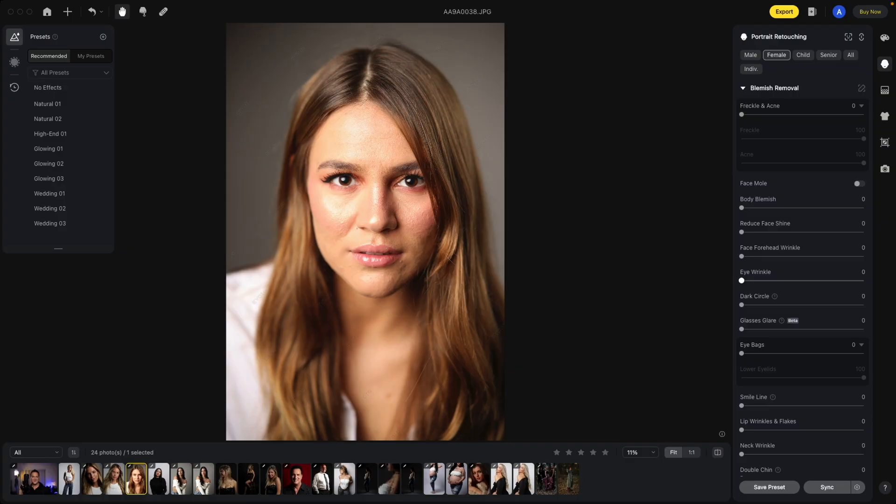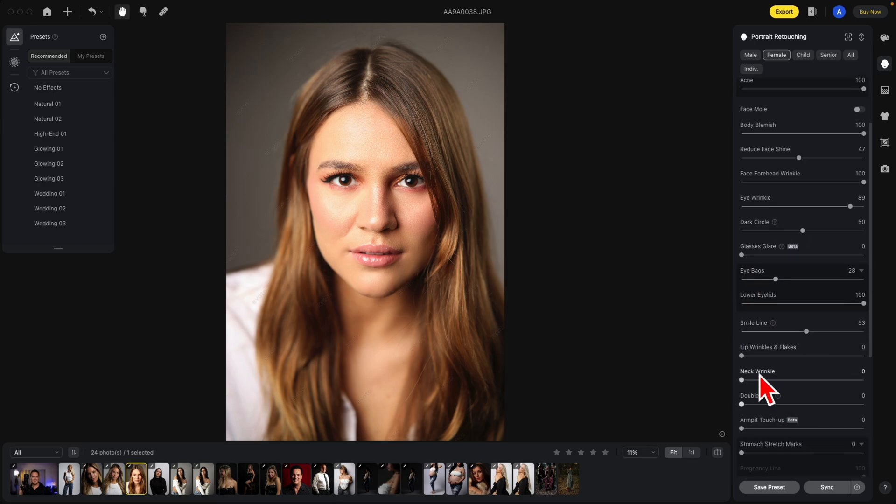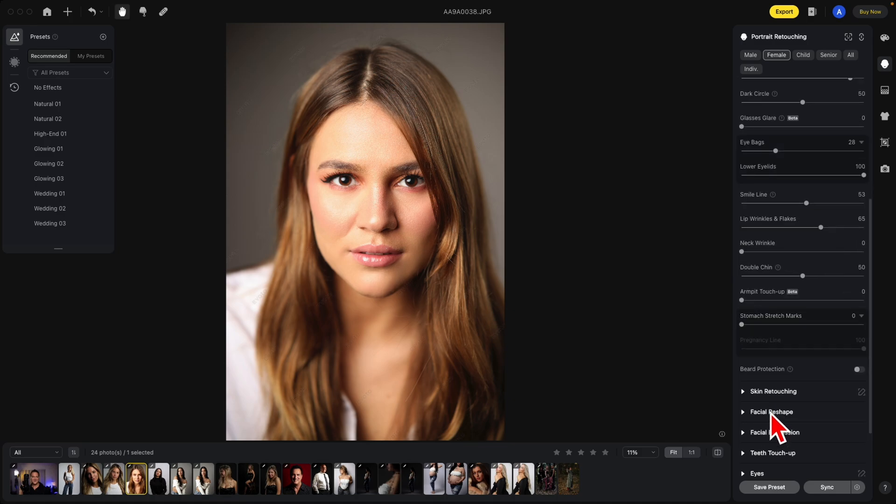With this section alone, I'm going to show you how quickly it will be to edit this photo: freckle and acne, body blemish, face forehead wrinkle, remove some shine, eye wrinkles, dark circle, eye bags, smile line, lip wrinkles and flakes. There's no neck wrinkle here, just some shading. Nothing else needed — this is your before and your after.